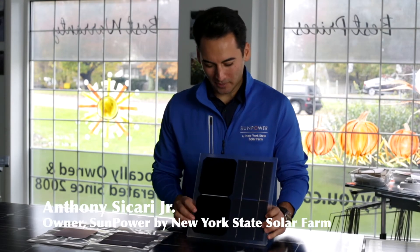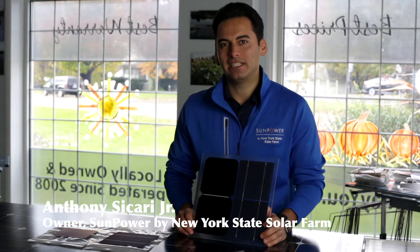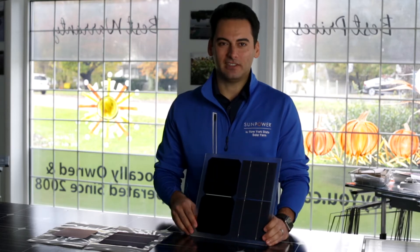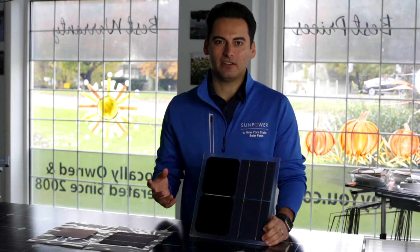Hey everyone, Anthony Sicari here at SunPower by New York State Solar Farm. I'm here to tell you about the big differences in the way we do solar. And the biggest thing is SunPower Maxion technology. If that sounds complicated, let me break it down into simple terms.